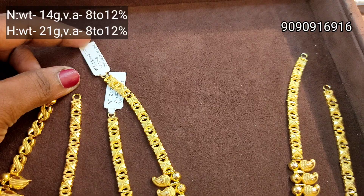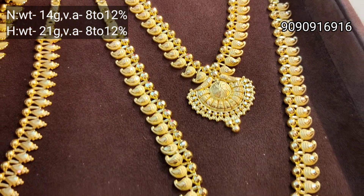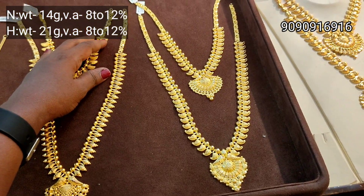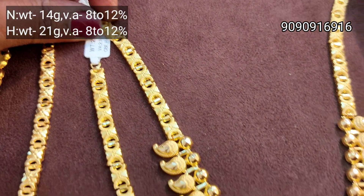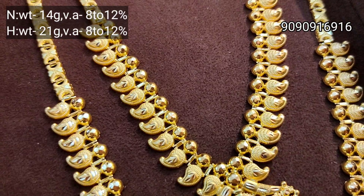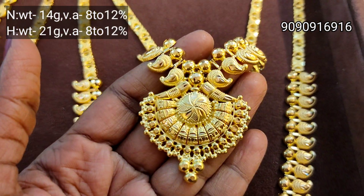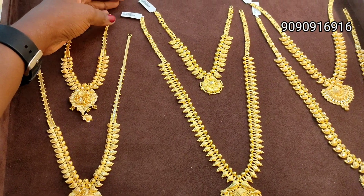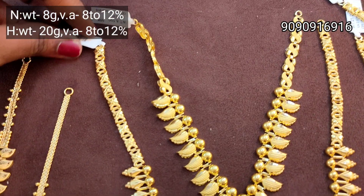You can get 8 to 12 percent wastage. But here it is the same wastage. And then you can see that in the chit scheme you will find. As you can see, these chit schemes — you can sign it in the chit scheme.